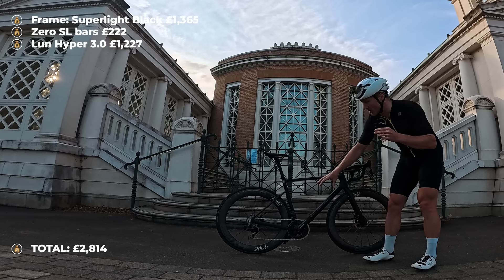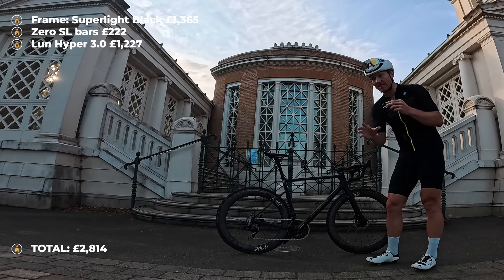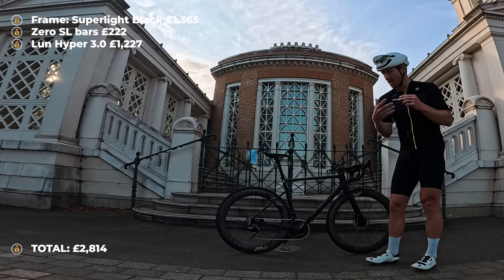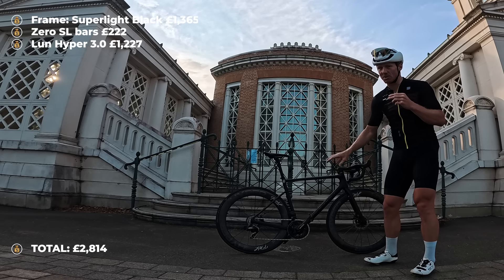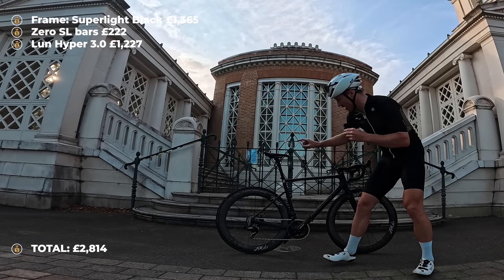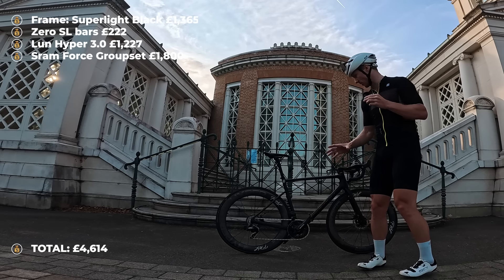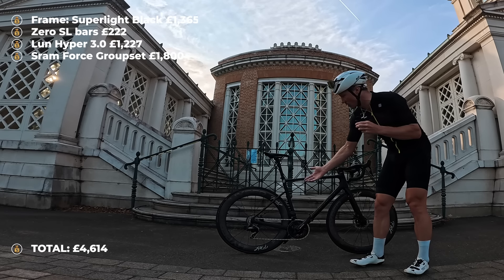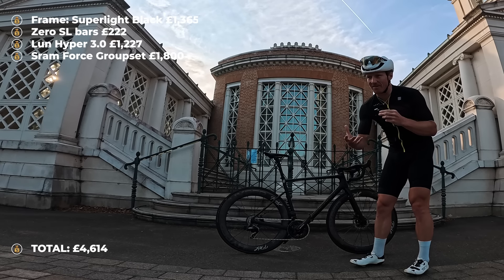This is a full SRAM Force groupset — I bought this OEM online, I think from Jay's Cycles. OEM means it's the version provided to bike shops rather than the consumer version, so when delivered it was all brown paper bags with no instructions or boxes. It includes chainring, cranks, chain, rear cassette, front and rear derailleur, and brake calipers, and came in at £1,800. The one thing it did not include were the bolts to attach the brake calipers — those are about £7 to £8, or £25 for titanium.